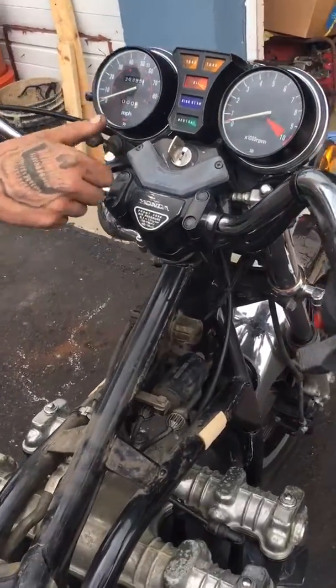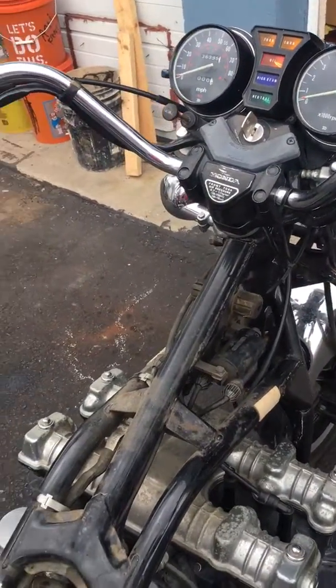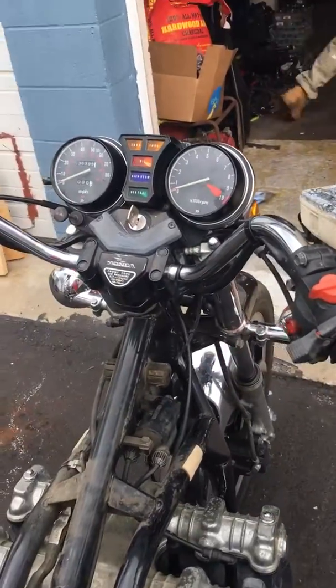We don't have much gas in it — we have to fill the carbs with fuel again and put the tank back on it. The tank has a lot of rust, so we really don't want to run this tank.